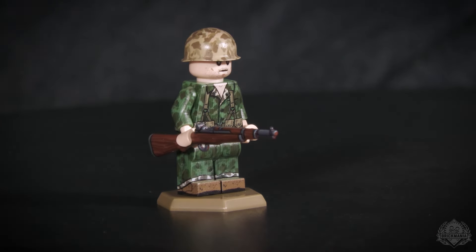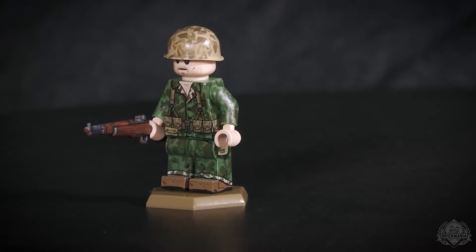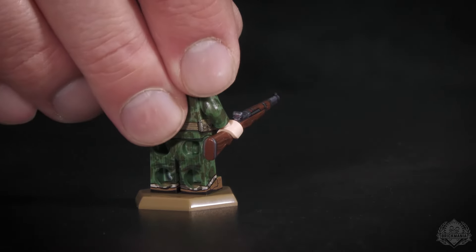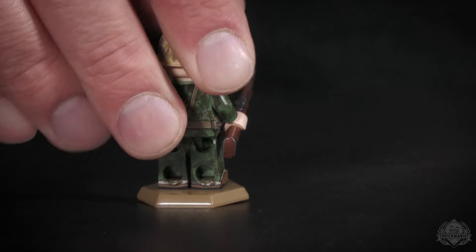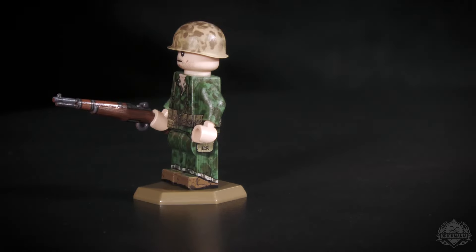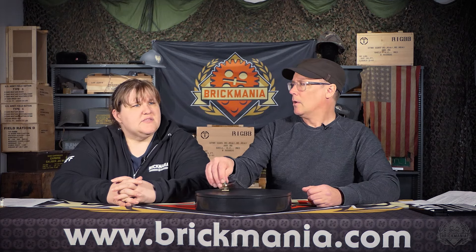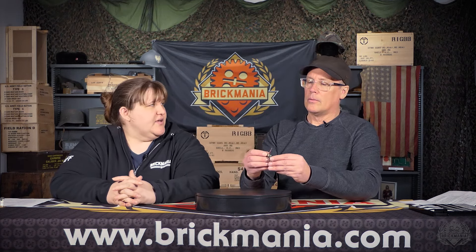The tan version for the helmet, good pouches — it was a fun one and a super outstanding minifig. It's a very small quantity we're putting out — we can't make any more of these or do another run until we find more parts. One and done. Just unusual for our minifigs, so it's kind of fun.